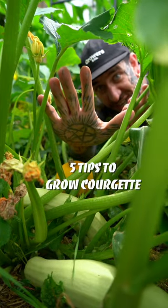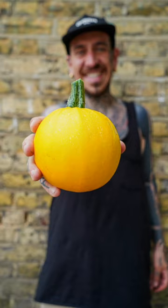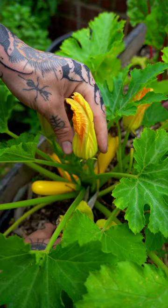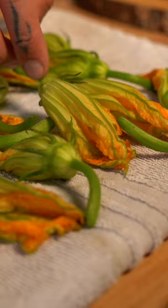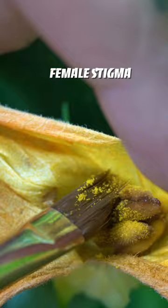Five tips to grow courgettes in containers and harvest more than what you can eat. Number one, I grow many different varieties of courgettes. They have female flowers with a swollen part at the bottom and male flowers which are elongated and delicious to eat. Use a brush and take some of the male pollen into the female flower to manually pollinate.